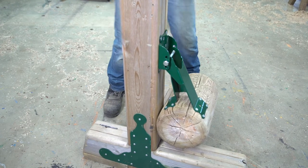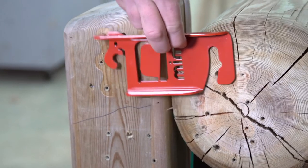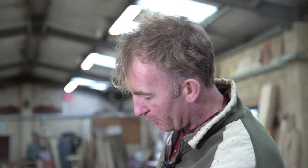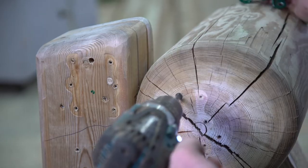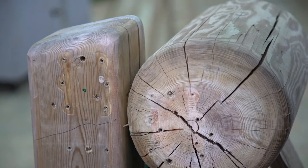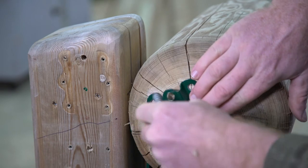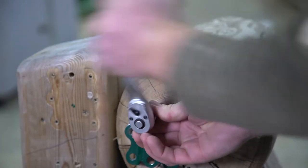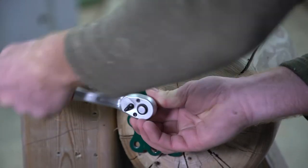The next stage is to position the red clip. We want to position this fairly high up the rail, also positioned so that we get a good fixing into both the post and the rail. Once we have our mark, we can then pre-drill our hole and then fit in our first bolt.